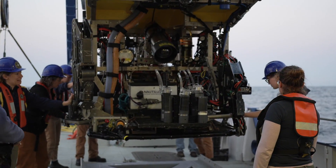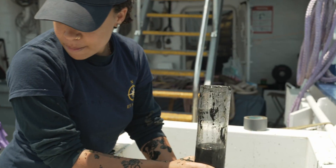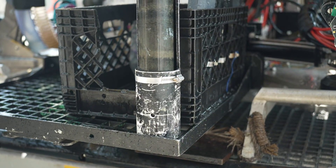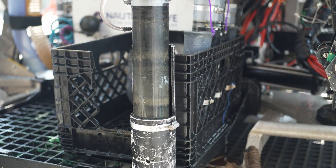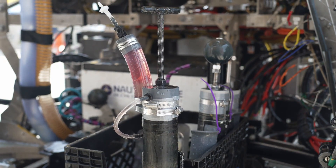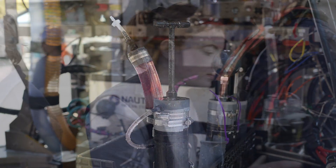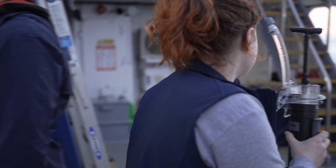We have a variety of different kinds of push cores. Most of them are quote-unquote regular. Those with the fins are injector cores — we want to place those into the seafloor, get them back in the quiver, and then squeeze the injector.